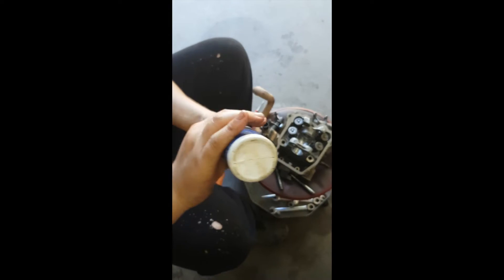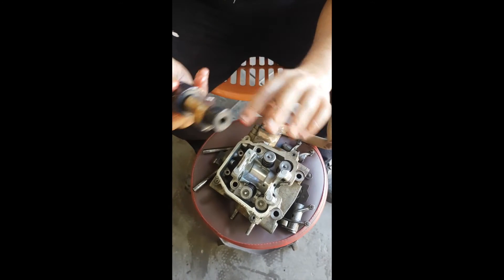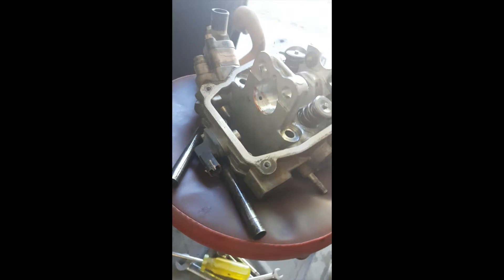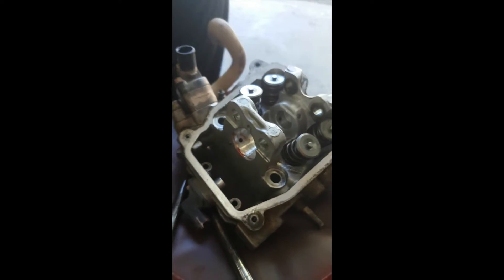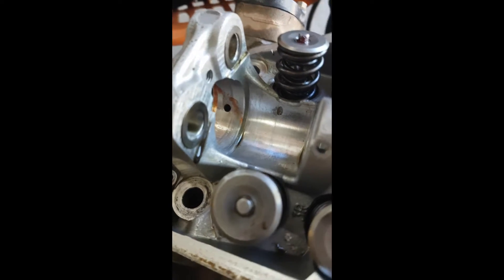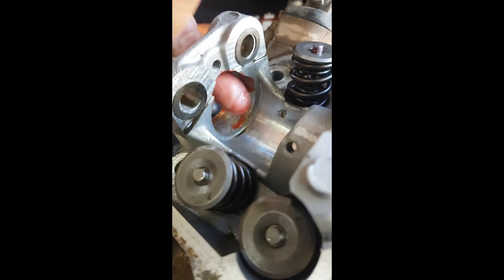So this is break-in oil — putting some break-in oil on the cam for the first time, both sides. You want to put some inside the head too, to make sure it doesn't have a dry start when you first start it and it builds up oil pressure.